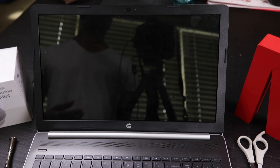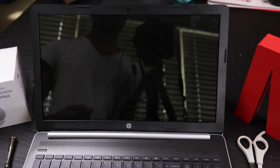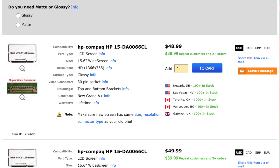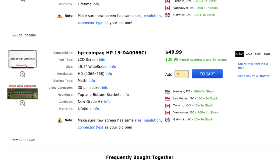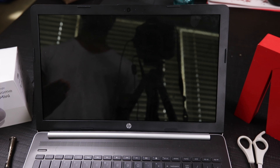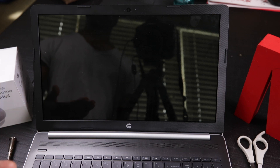I reached out to a couple of people and some of my subscribers mentioned a website called laptopscreens.com. I went to the website, found the laptop LCD model that I needed, and I was able to order it. It came in about three to five days. Today we're going to go through and see if we can get this thing replaced.